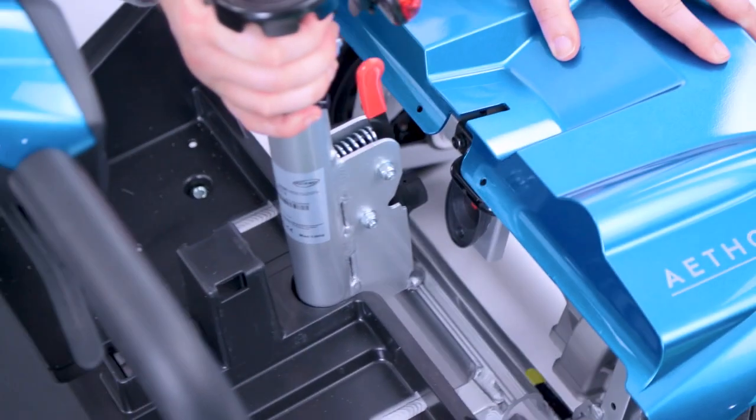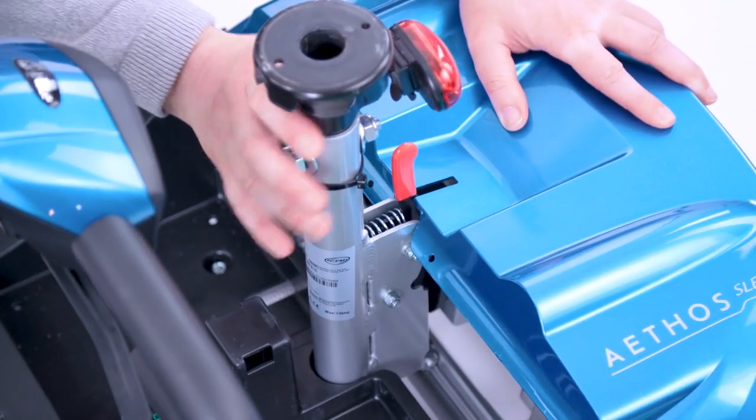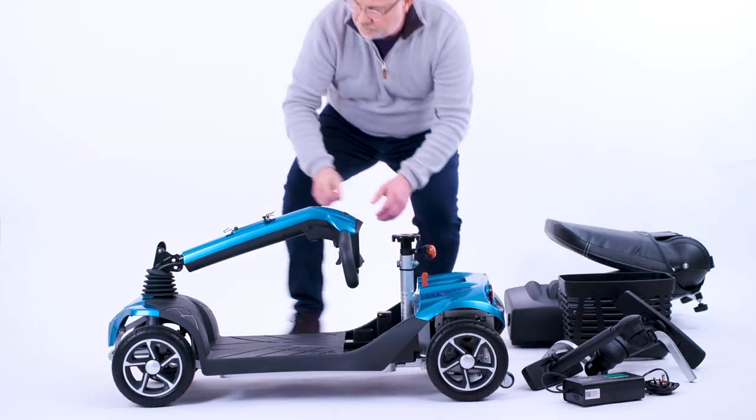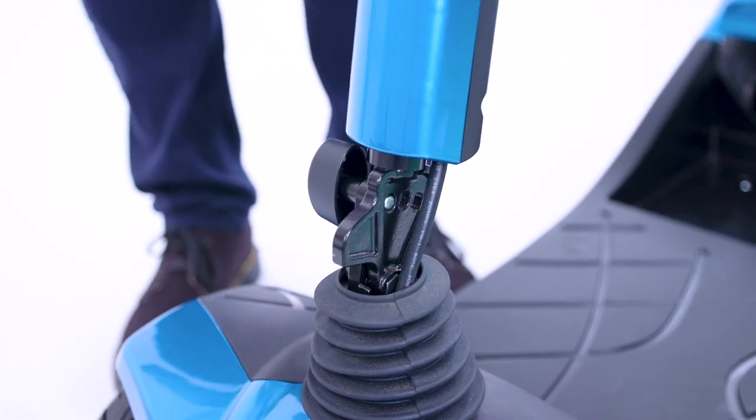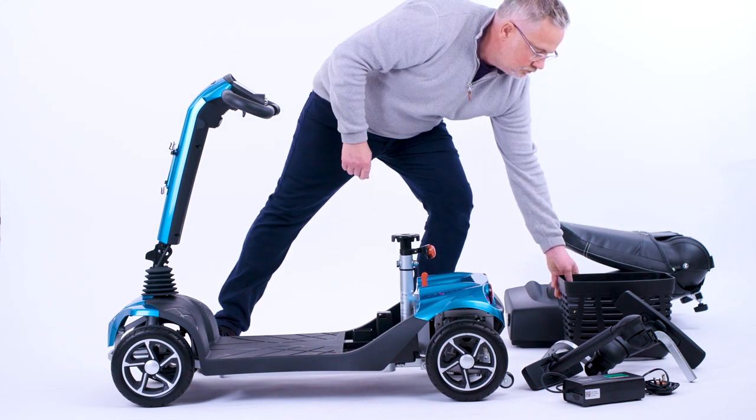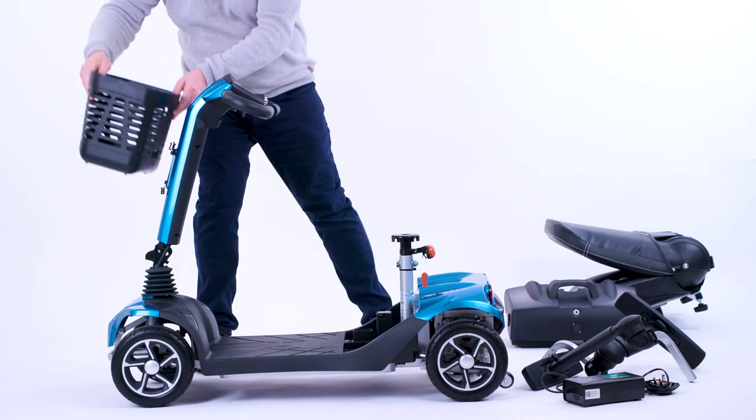Attach the front section of the mobility scooter onto the rear. Lift the tiller until it's upright and clicks into place, and then attach the basket to the front of it.